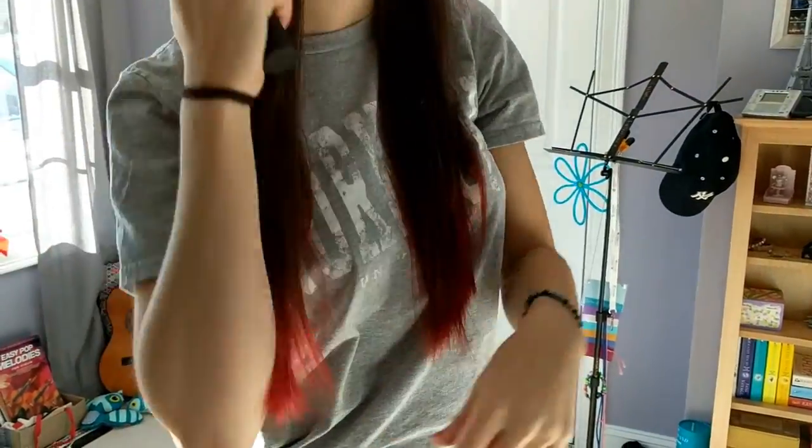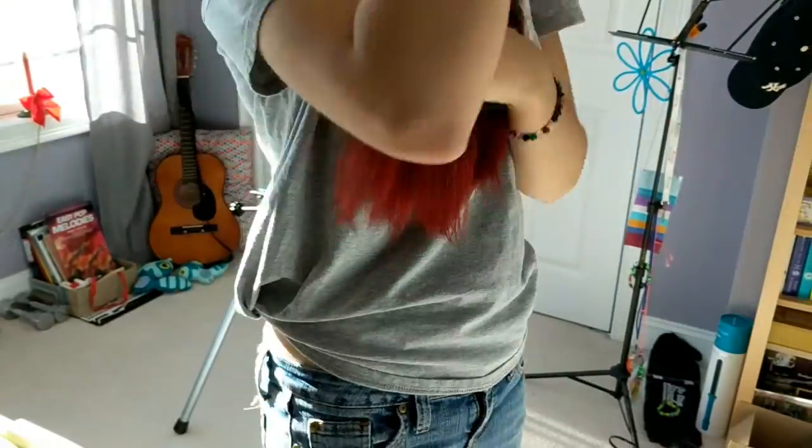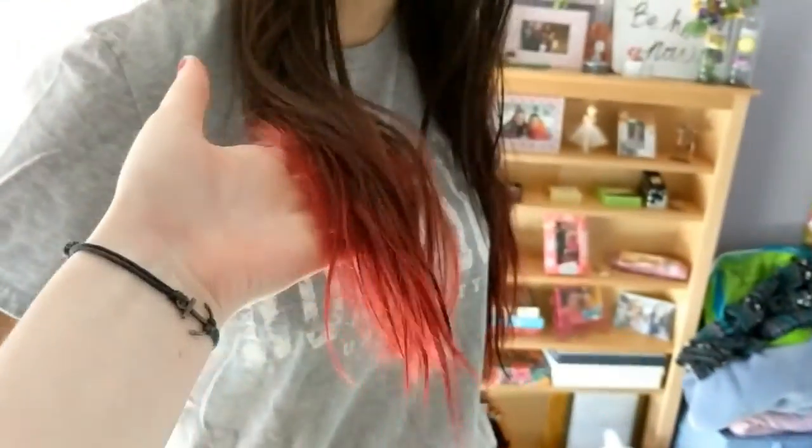I hate getting my hair pulled — it makes me have to sneeze, and no, that's not normal. I don't know, I should be a hair model.